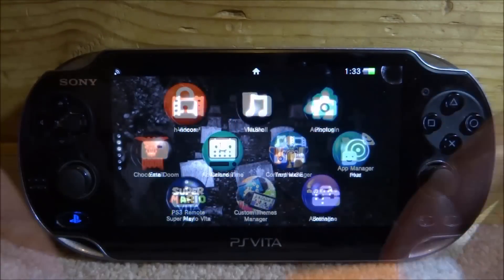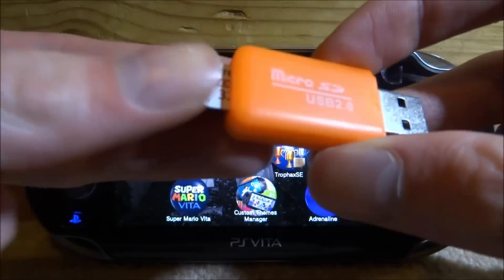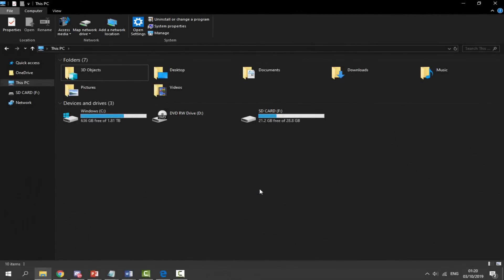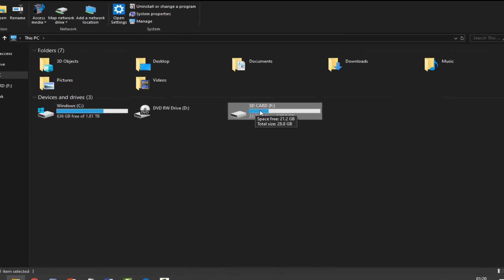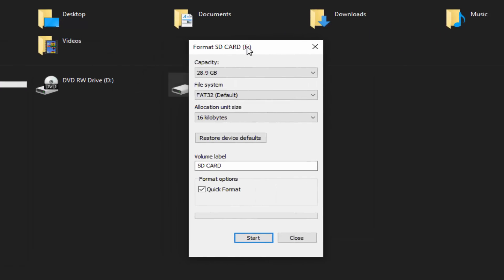First, get your SD card and your adapter, connect them, and plug it into your computer. I would recommend using Windows for this video — if you're on Mac, you can emulate Windows. Make sure your SD card is plugged in. The first thing we want to do is format it, so if you have any files on your SD card, make sure to back them up first, because formatting will completely wipe it. In File Explorer, select your SD card, right-click it, and click on Format.